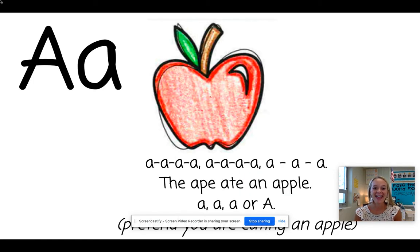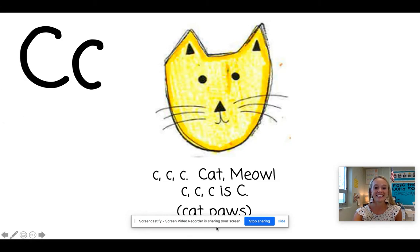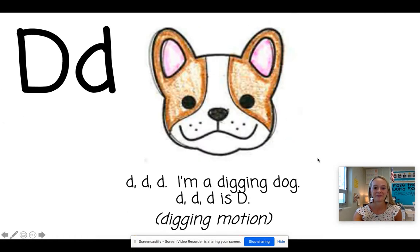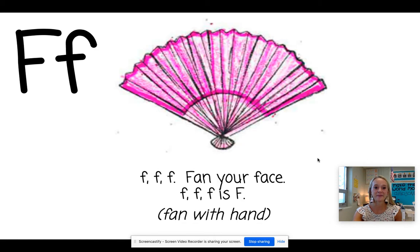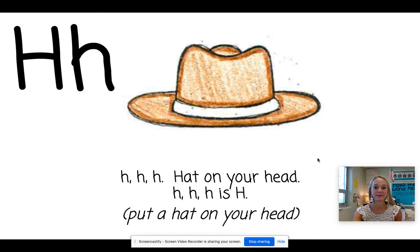A. Apple. B. Ball. C. Cat. D. Dog. E. Egg. F. Fan. G. Goat. H. Hat.